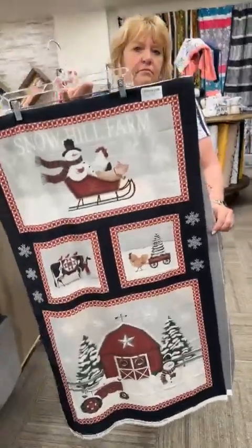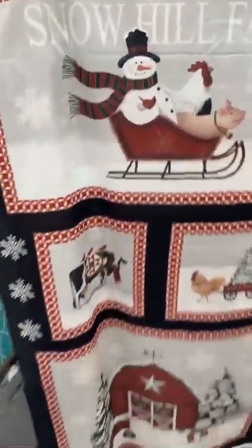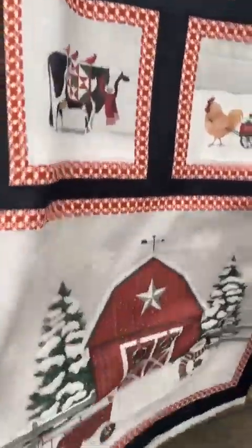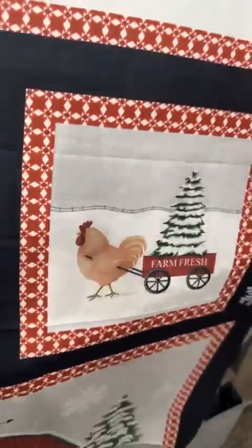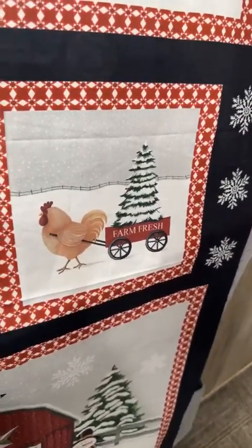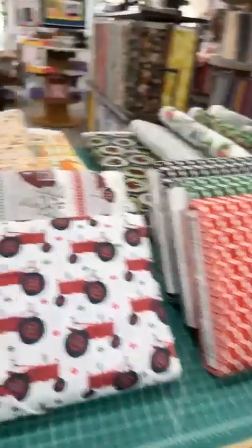This is 'Winter at the Farm' from Benertex. It is a two-thirds yard panel. It reminds me of country Christmas — it's got these little cows, Miss Bessie, with three birds in a row. It's super cute. The panel retails at $8.65, and I've got a few blenders to go with it.